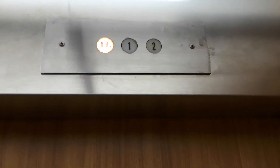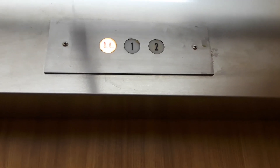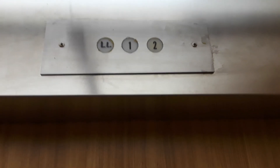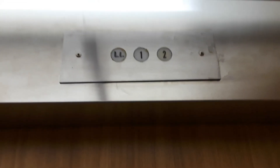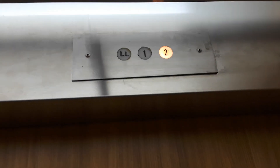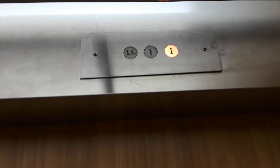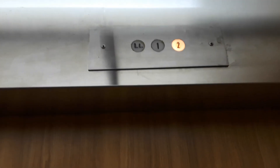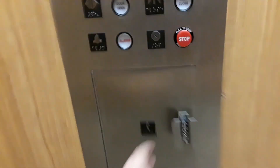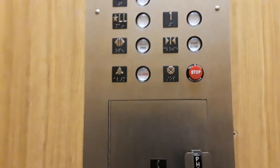Here we go. That's new floor labeling too. These buttons look in great shape — probably because they're brand new, but they look like they're doing this elevator quite nicely. 88 compliant phone. So this elevator got a slap-on mod, not sure who.